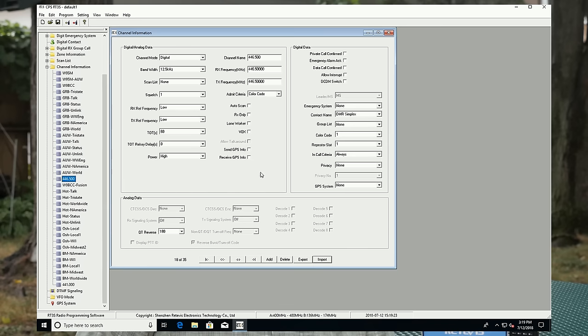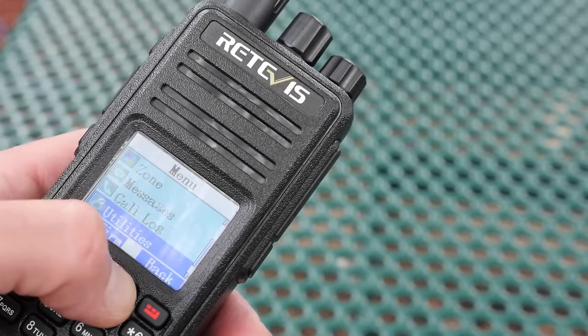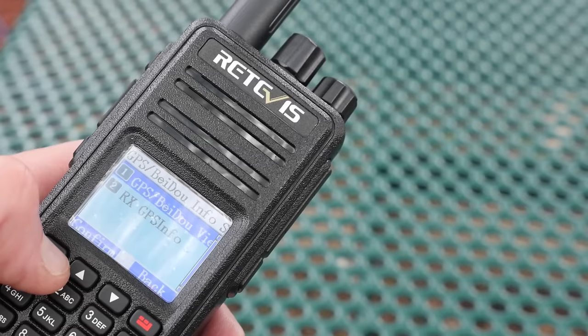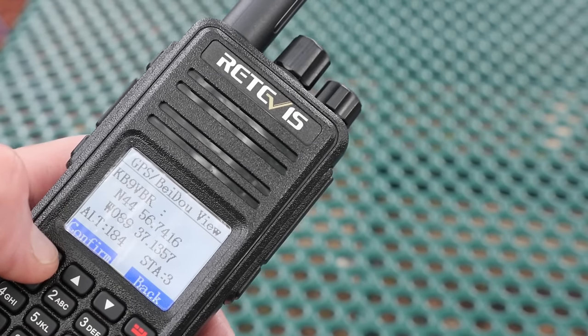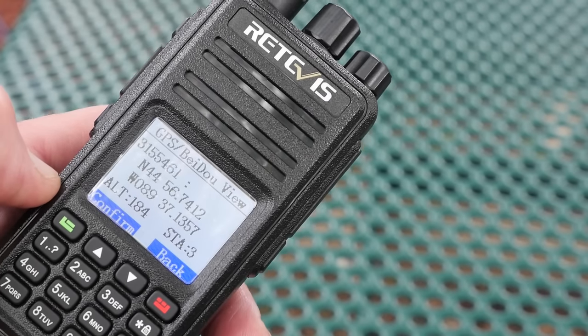To use GPS on your RT3S, first you'll need to activate it in the programming software on a per-channel basis, and then you can turn the GPS off or on from the radio's front panel screen. You can also select which channels will encode and decode GPS information. I'm not sure what the battery life impact is with the built-in GPS, but based on experience with other radios with integrated GPS, I'm guessing you'll probably lose about 20% of your battery life using it.